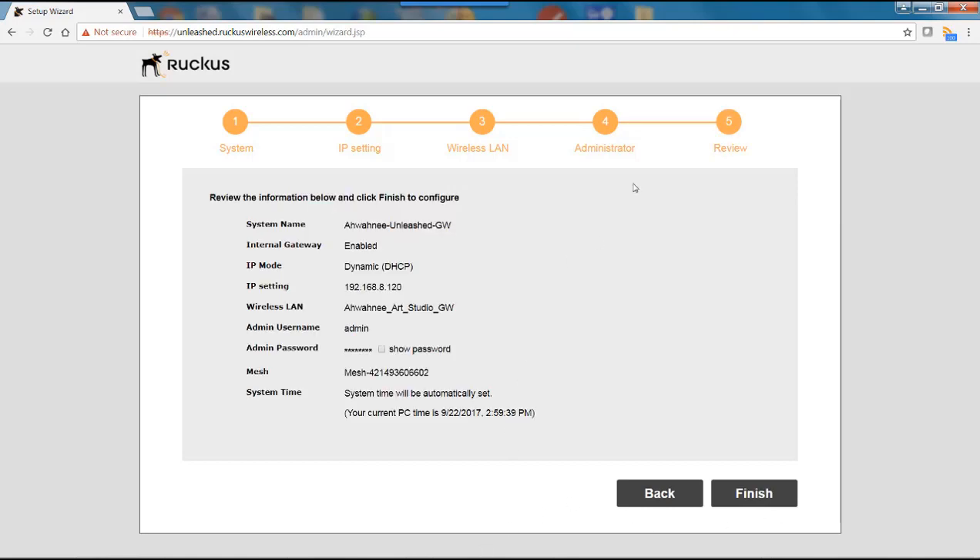This brings me to the Review page where I can review everything I've entered: the system name, the internal gateway is enabled, IP mode is Dynamic DHCP, the wireless LAN name, admin username, password, mesh is enabled, and system time. If I wanted to change anything I could hit the back button, but I'll go ahead and hit Finish.